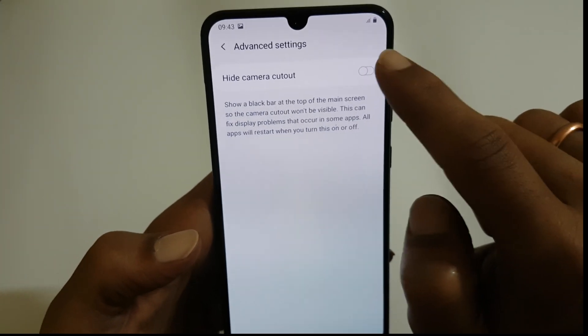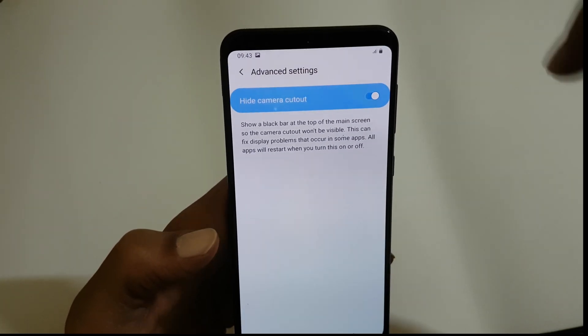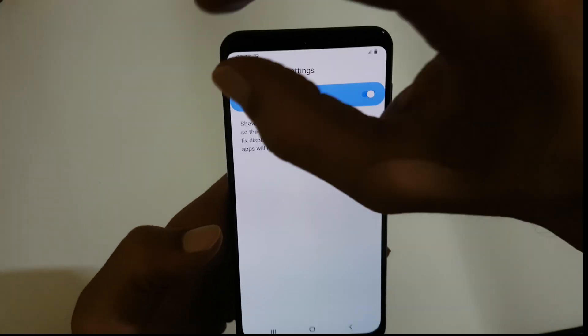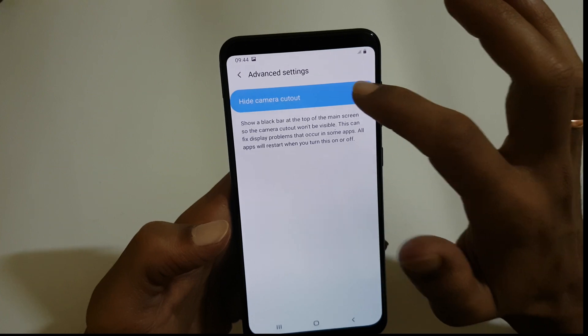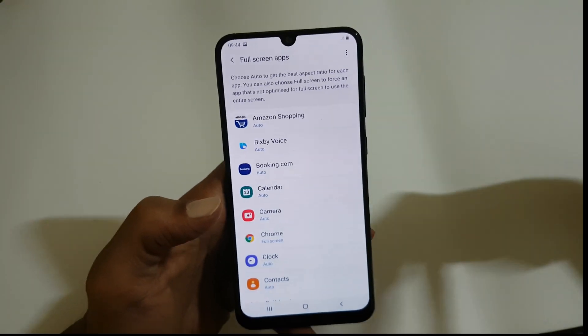You can see an option called Hide Camera Cutout. If you toggle it on, the notch will go off and there will be a slightly thicker bezel at the top. Actually, it is hiding the notch with a black digital strip.